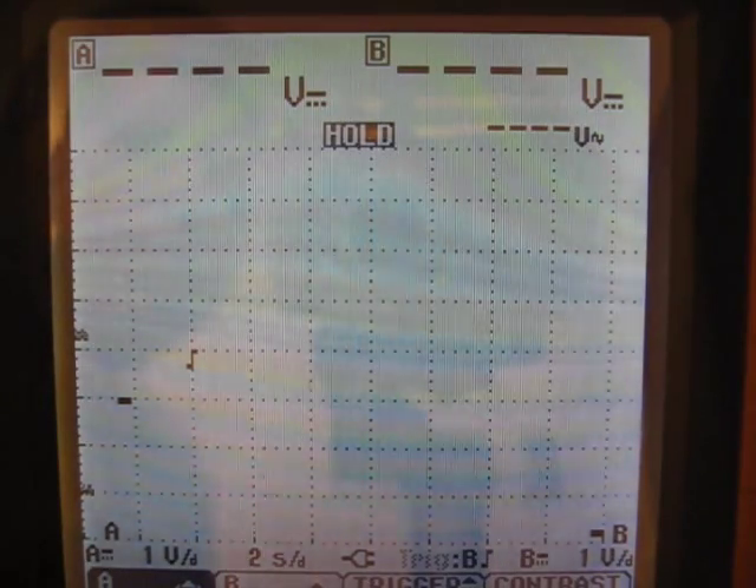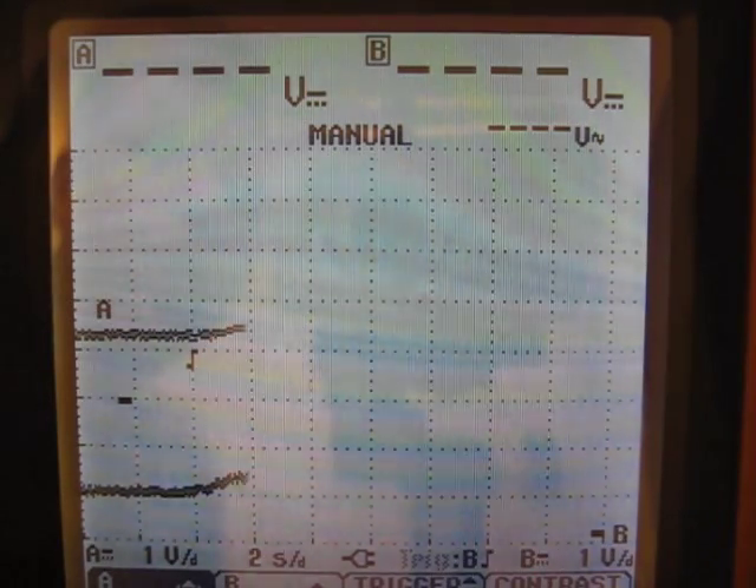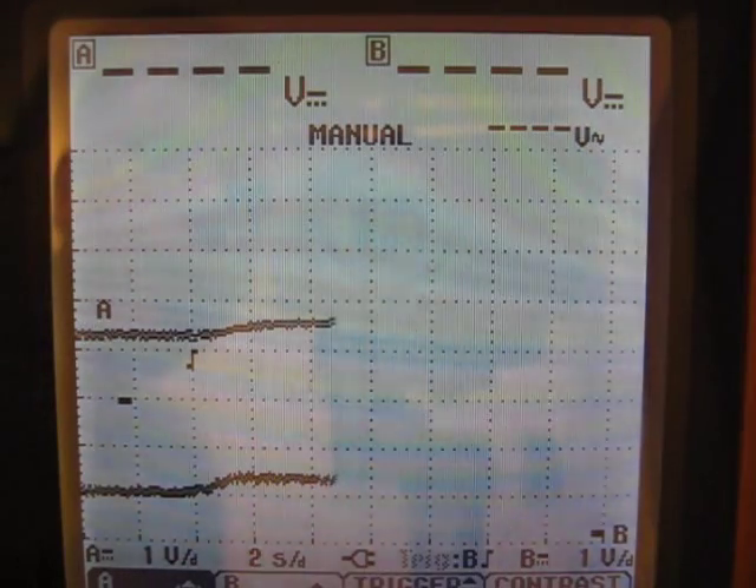So I'll start it running here. We have the traces running and now I'm going to slowly turn the throttle about a quarter turn. The bottom trace is the throttle input. The top trace is the output of the throttle interface.